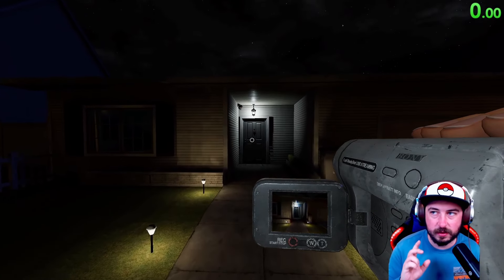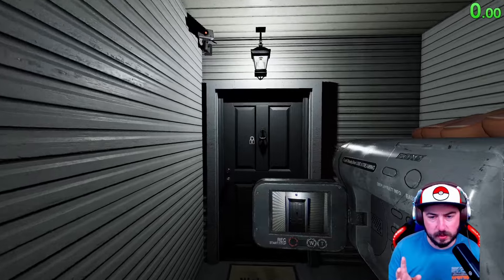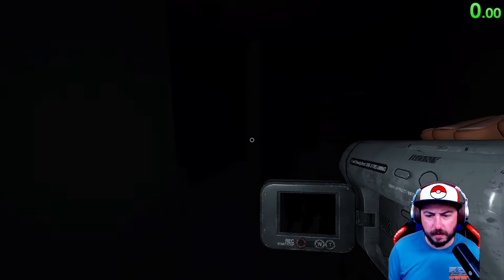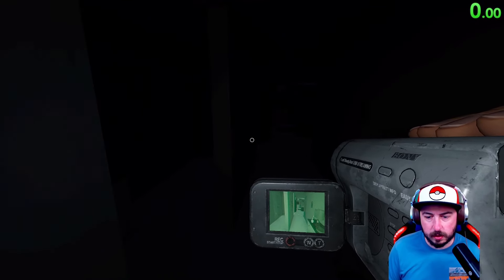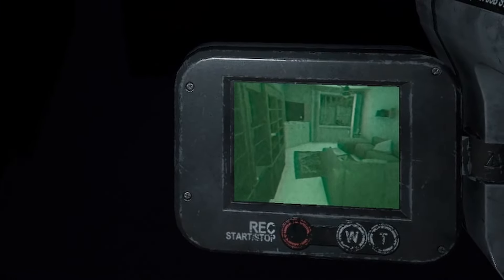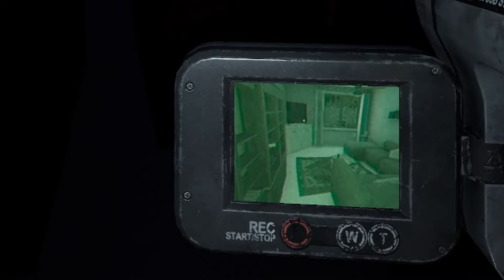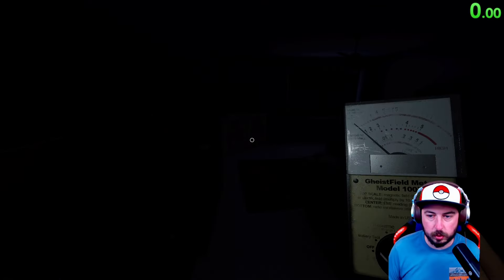11 ghosts have orbs as a piece of evidence — almost half. And it just makes it so helpful. Look at that — right away we saw the ghost orbs here in the living room. When you see the ghost orbs, it's one of the few pieces of evidence that tells you that's the ghost room.